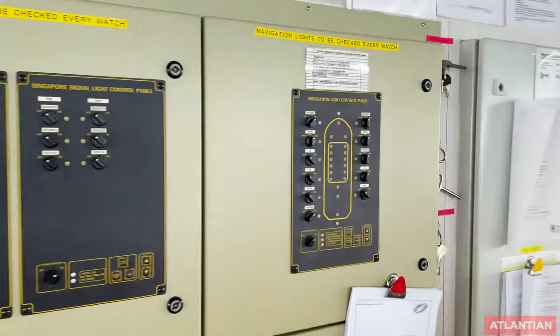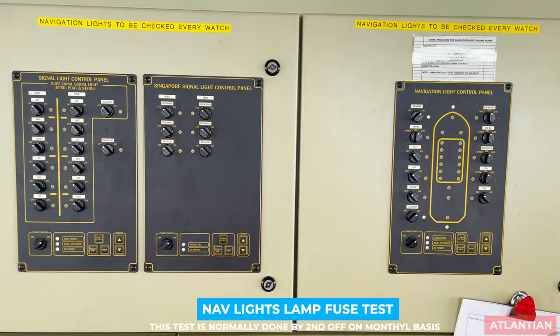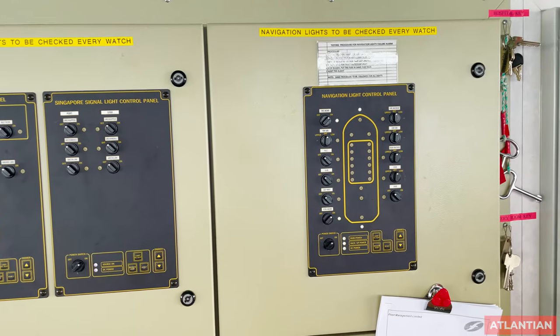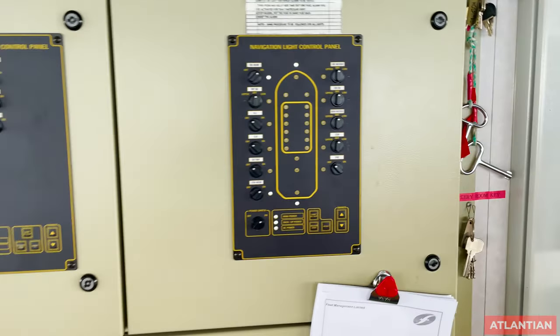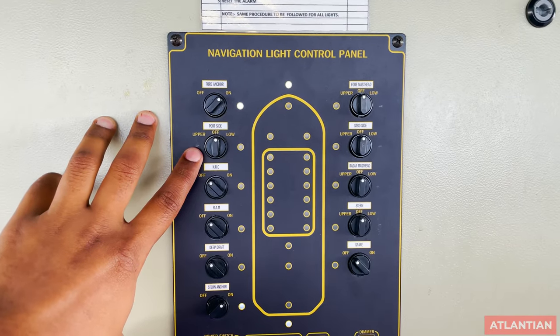Next are your nav lights. Any inspector or PSC officer who comes on board will ask you to switch on all your lights and will go out on the bridge wing to check whether all lights are working. Make sure no light is fused. There is also a fuse test available for nav lights.